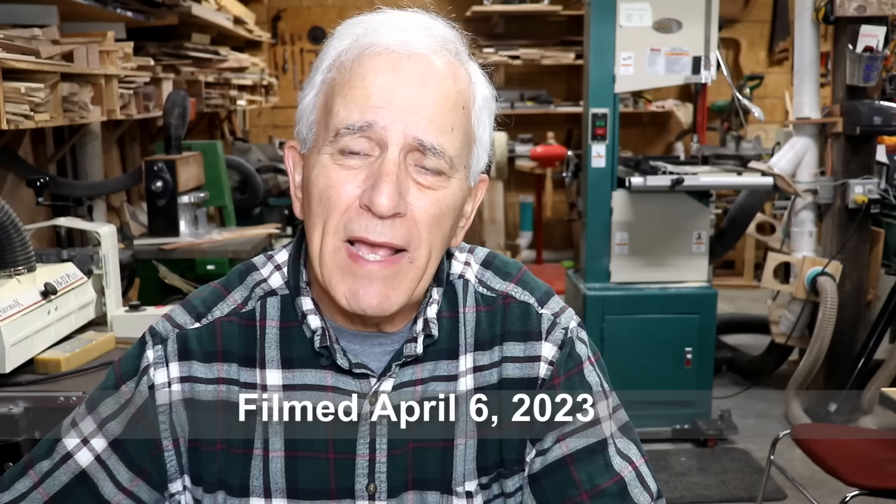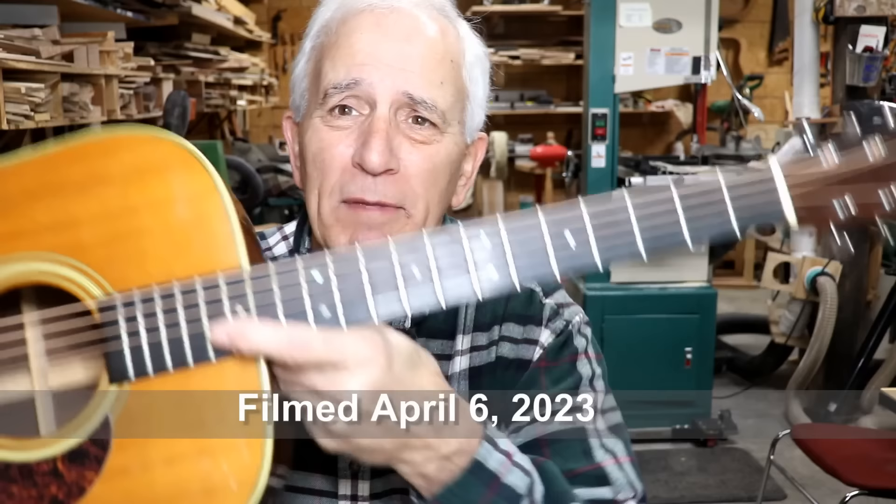My friends, I'm on a hiatus from working on musical instruments right now, and that started just this past Tuesday. Well, guess what happened on Tuesday evening? One of my close friends brought me this to work on. And even though I'm not working on musical instruments now, as you might expect, my close friends get a pass. I'll tell you all about what this thing needs right after this.